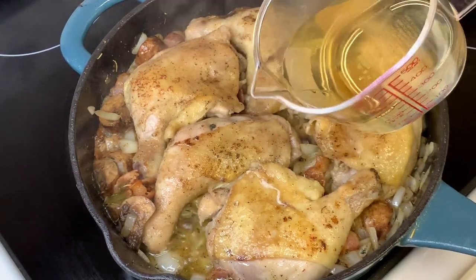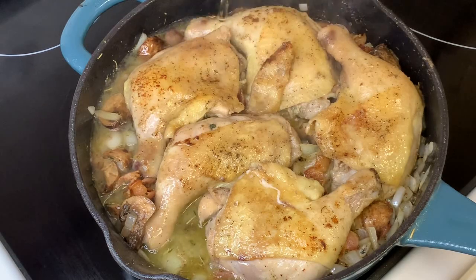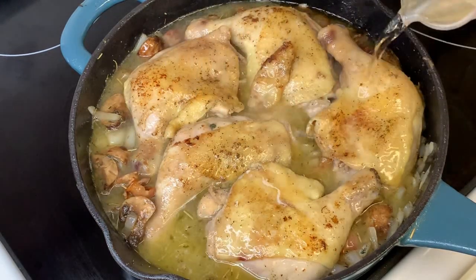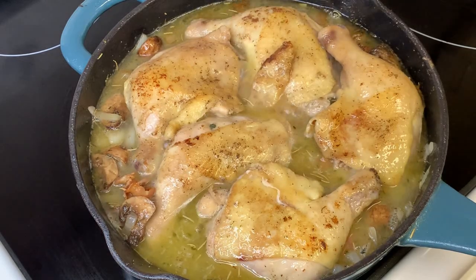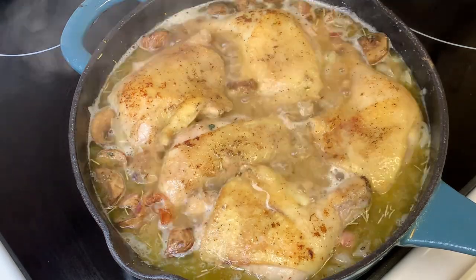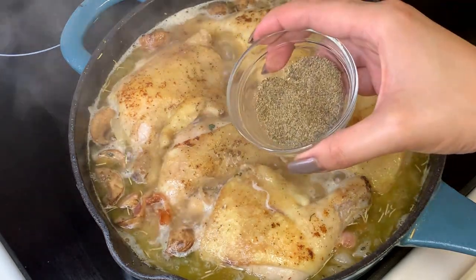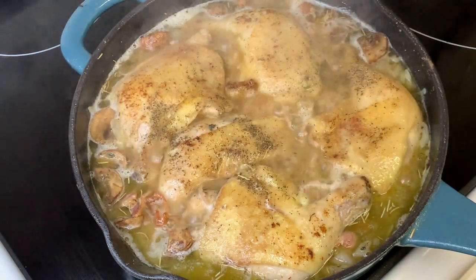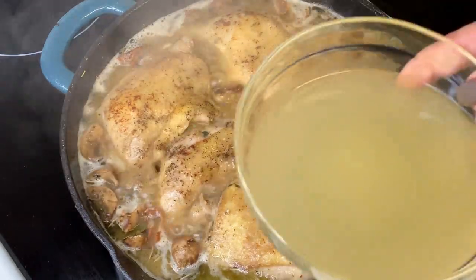To bring this dish together, we are going to add the white wine and let it boil to release the alcohol. Make sure to use a drinkable white wine of your choice — I suggest Sauvignon Blanc for this one. While it's boiling, season with a dash of pepper and finally add the chicken stock.